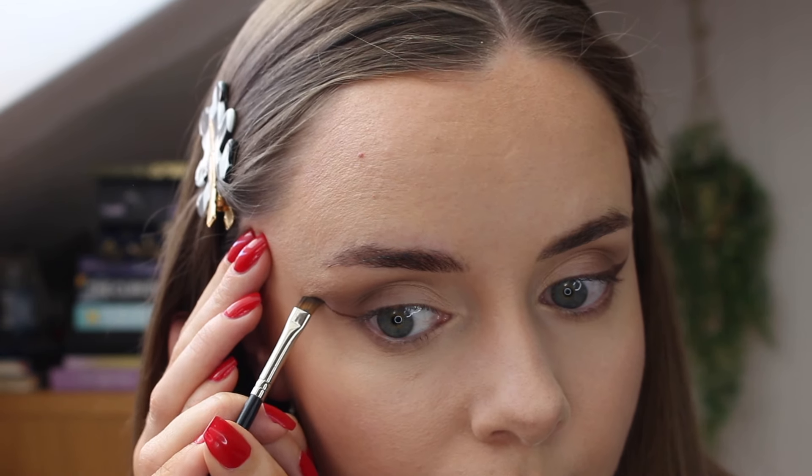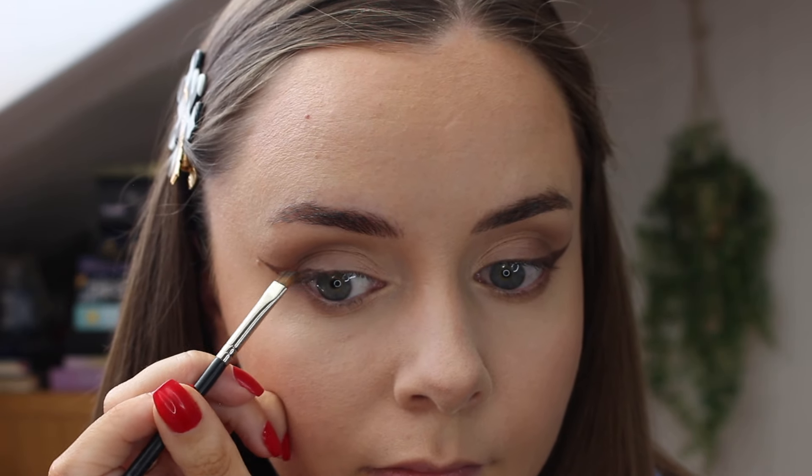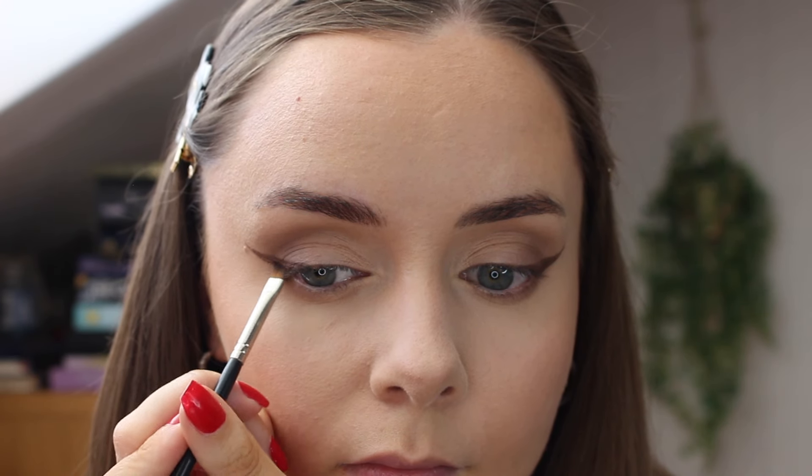Then taking the darkest brown shade in the rom&nd palette, I use that as my winged liner. I've been doing this for years — I haven't really touched an eyeliner in a very long time, and I'll only use it if I'm going out out, not just my daily routine. I find it much easier if you're afraid of a winged liner to start with eyeshadow because it's really easy to fix if you mess up.